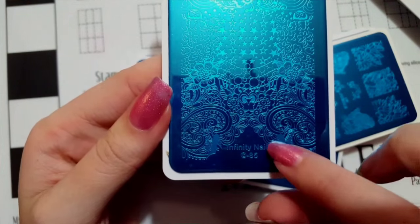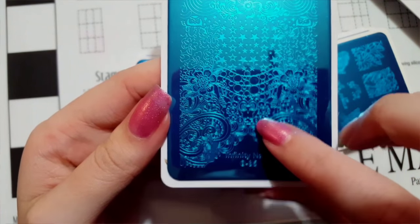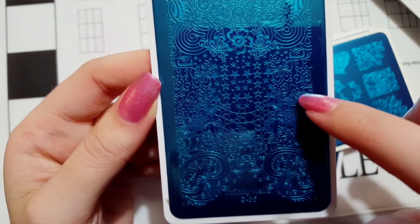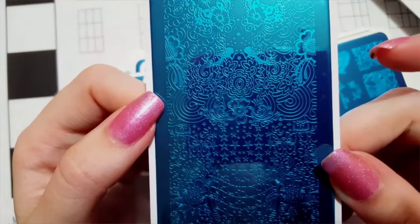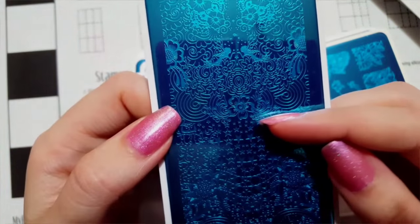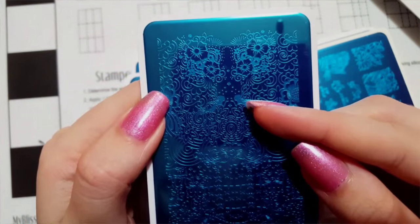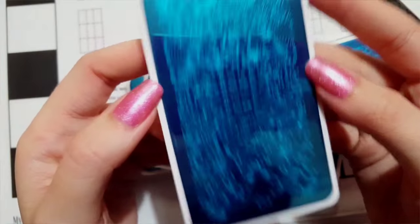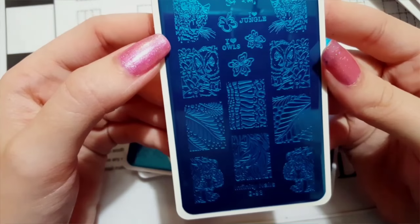Next is plate number 85. I got this one for the cute little fairies and different free stamping designs. You've got a cute little owl, stars, flowers, little bubbles, a really pretty flower with swirls around it, more fairies with stars, and more flowers — just a very pretty plate in general.